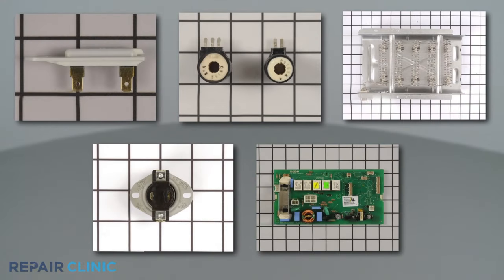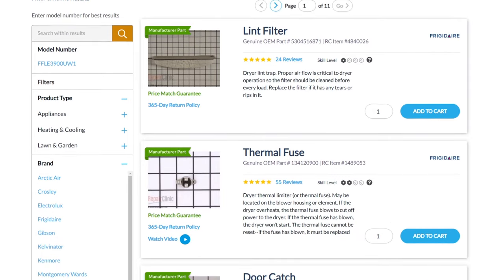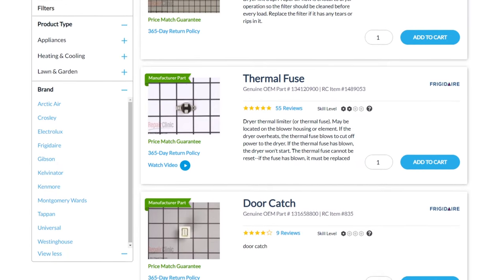Be sure to enter the full model number of your appliance in our website search bar to find the specific replacement part that will fix your washer-dryer combo.